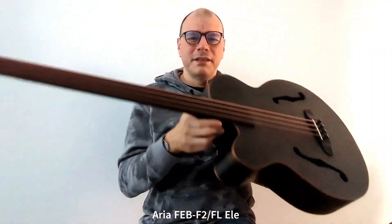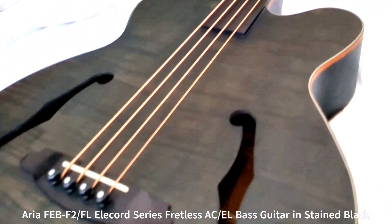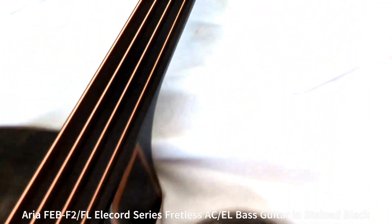Hi everyone, this is Rene from the Bass Cave. I love my Aria Acoustic Fretless Bass — a great, stunning looking instrument. I could go on and on with praise,